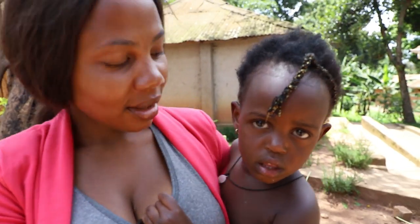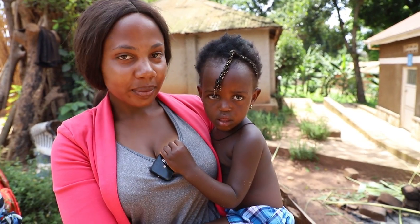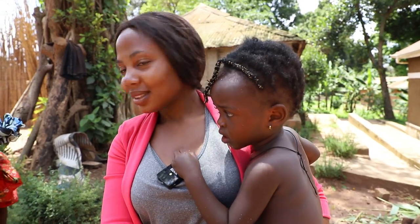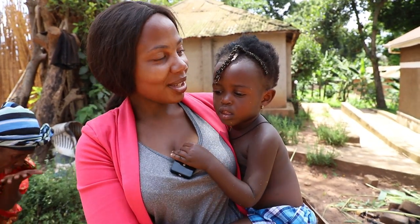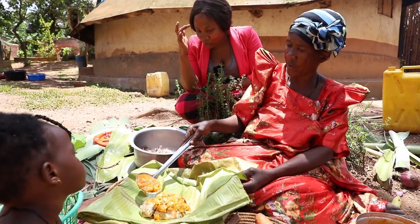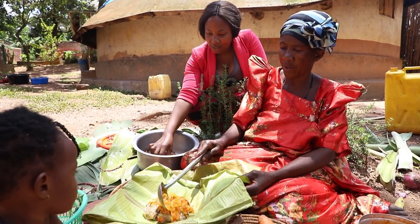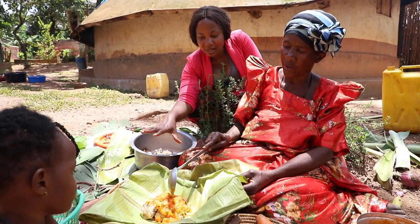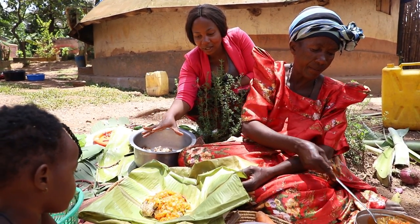She's cooking right over there. She's called Whitney — she's been crying. Now it's time to prepare our chicken. As you see, she takes the chicken that we grilled a little bit and places it on a nice banana leaf.